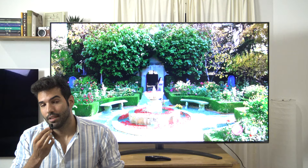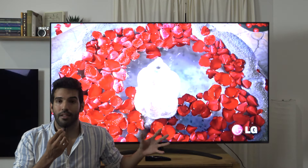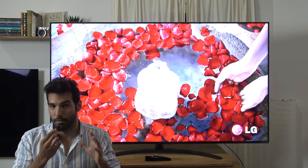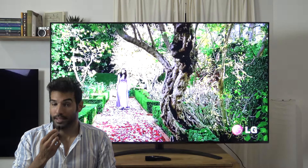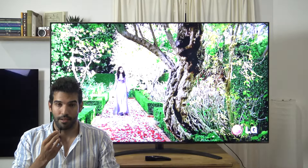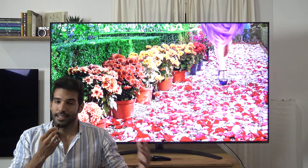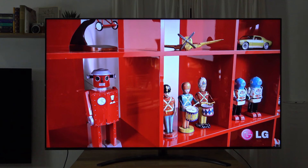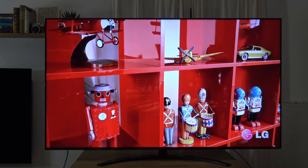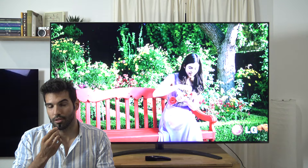También es importante anunciar la compatibilidad completa con Kalman Autocal, que ya estrenaron el año pasado, con un generador de patrones internos, lo cual hace que este tipo de televisores se pueda calibrar con una sonda profesional y un software de calibración como Autocal, que podéis encontrar en la web de salondigital.es. Lo bueno es que tras la calibración, el delta error cae por debajo de 3, que es lo que el ojo humano percibe como error, y el balance de blancos también baja sensiblemente los errores de los colores.